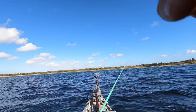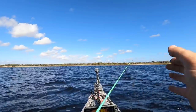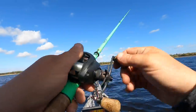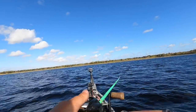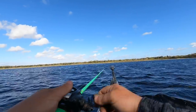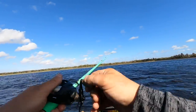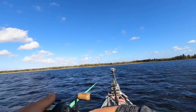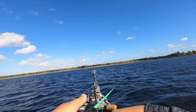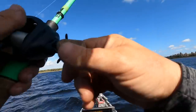A chatterbait is really versatile. The most basic retrieve when you're just learning is an erratic retrieve — not just cast-and-wind. Speed up, slow down, pop the rod a little bit, make it do crazy stuff and look like a wounded baitfish. You get the most strikes when the bait either hits something or changes direction. Don't just cast it out and reel it back in; pop it a little, mess with it, and you'll catch more fish.